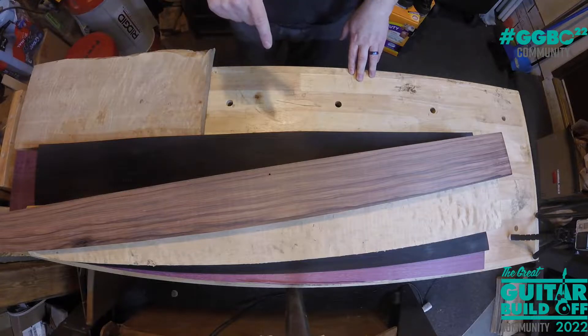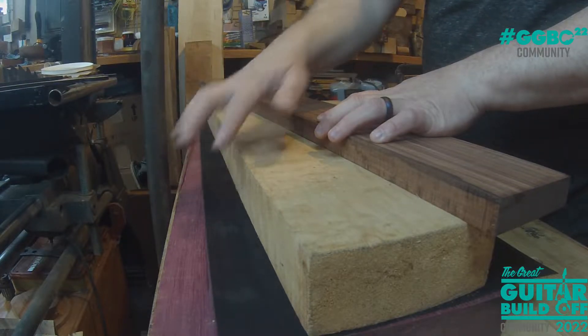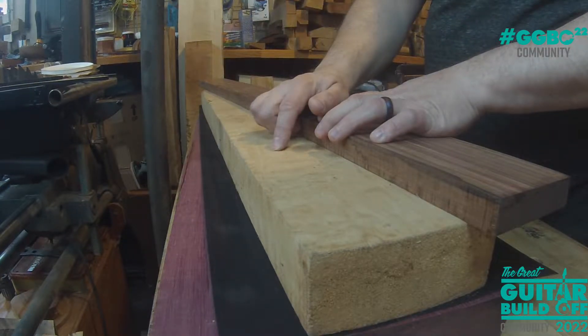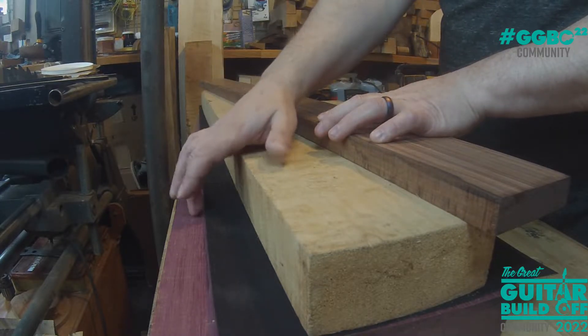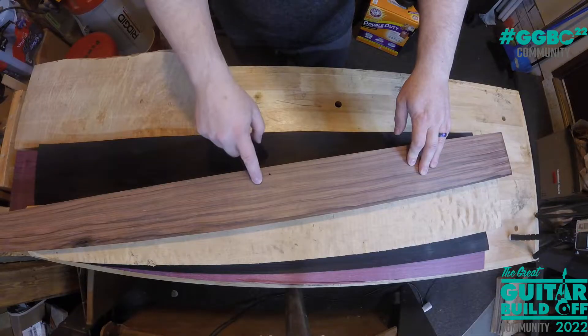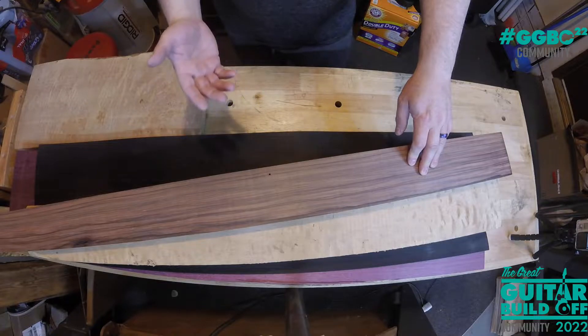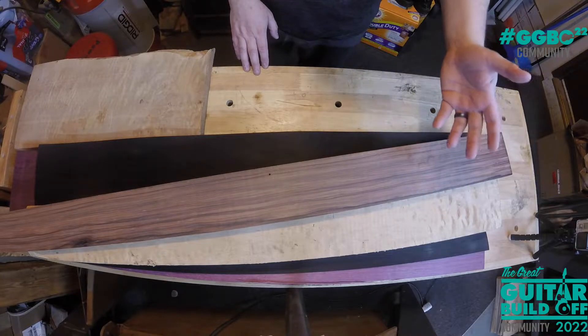Let's go over the wood choices. On the bench before me you see a stack of wood. We've got a piece of purple heart, some black veneer, and a piece of quilted maple — I'm going to make the neck out of this as a multi-laminate neck with purple heart stripes. I've also got this piece of murado here. It's getting extremely hard with regulations to find rosewood for a fretboard, but murado should make a suitable substitute and it'll look really cool with the quilted maple neck.